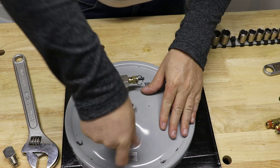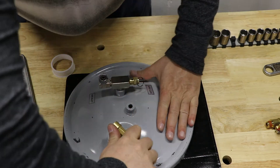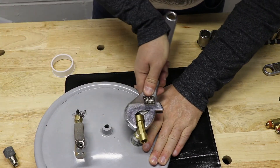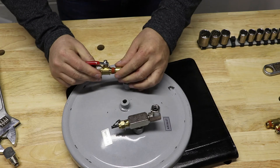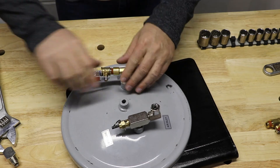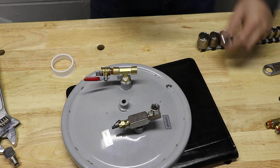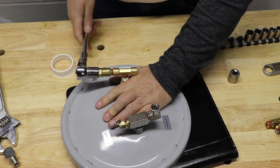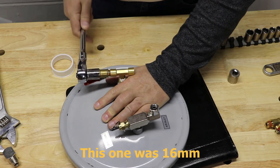Now we're adding in the T-connection — a standard one male to two female T-adapter, quarter-inch on all three connections. Pipe thread tape to keep it from leaking. Now we're adding in the valve. Just so you know, I did have problems with this leaking later because it has built-in thread sealant, but that by itself was not enough. I definitely recommend using pipe thread tape.